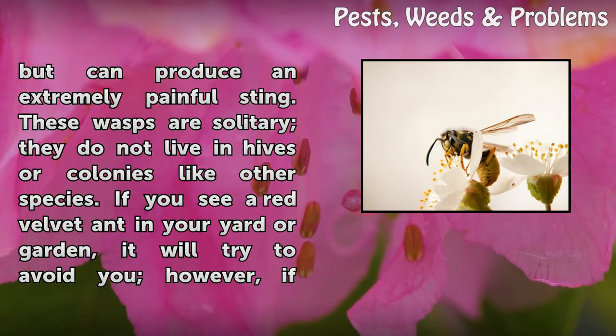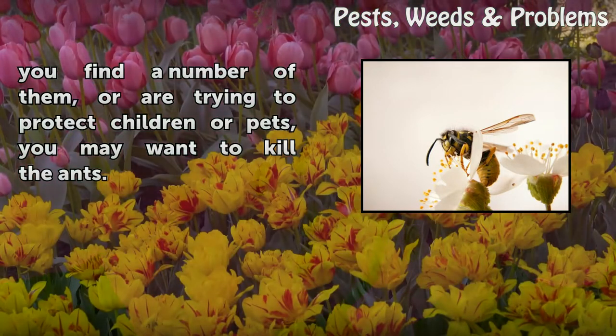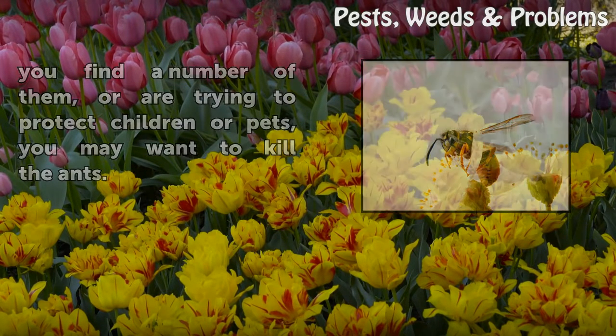If you see a red velvet ant in your yard or garden, it will try to avoid you. However, if you find a number of them, or are trying to protect children or pets, you may want to kill the ants.